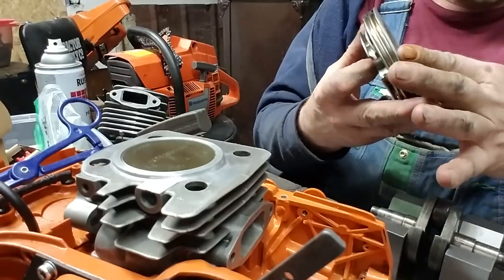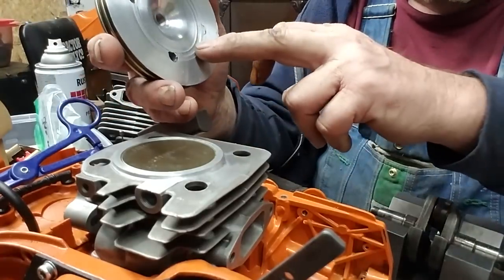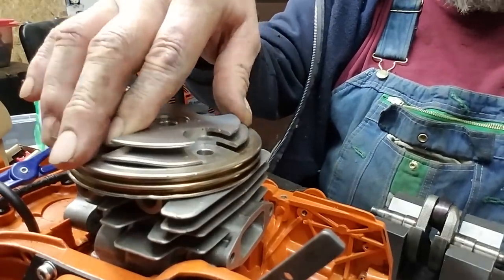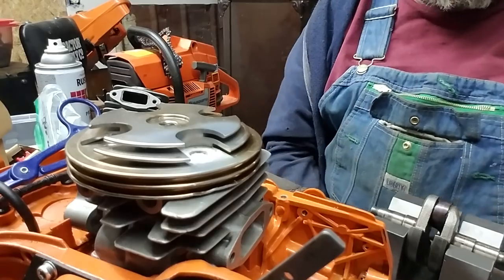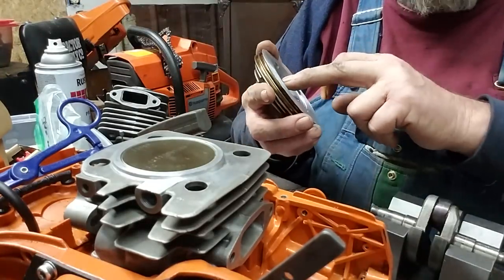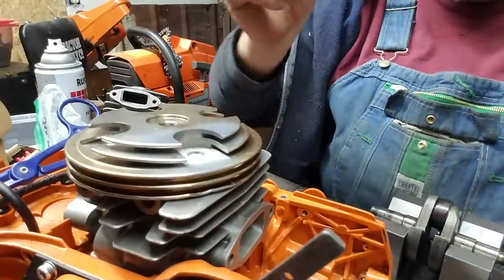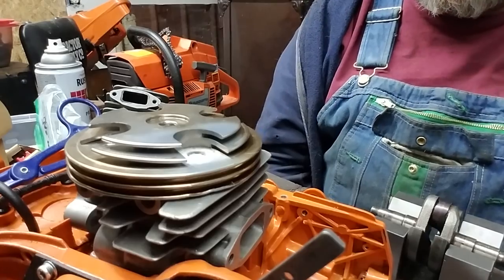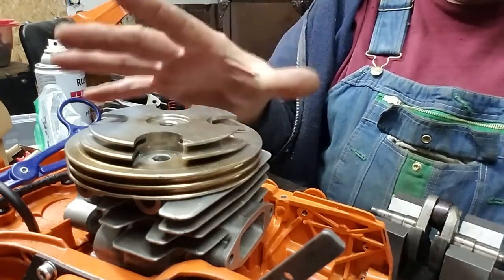I'm going to lap this outer ring surface where it seals using valve grinding compound. I think it's the right thing to do because it will allow metal-to-metal contact right here with the head. Then initially we may O-ring this — you guys had good ideas there. We can use a metal ring too, but on this particular head I'm not going to. This is a prototype.